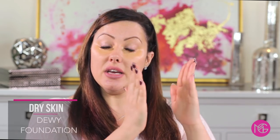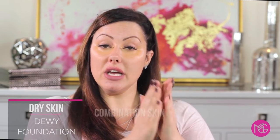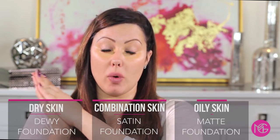After you have your corrector down, we can go into foundations. Now, choosing your finish: if you have dry skin, pick a dewy foundation. If you have combination skin, pick one that is satin. And if you have oily skin, pick something with a very matte finish. I have a separate video on choosing the best foundation for your skin and I'll link to that below.